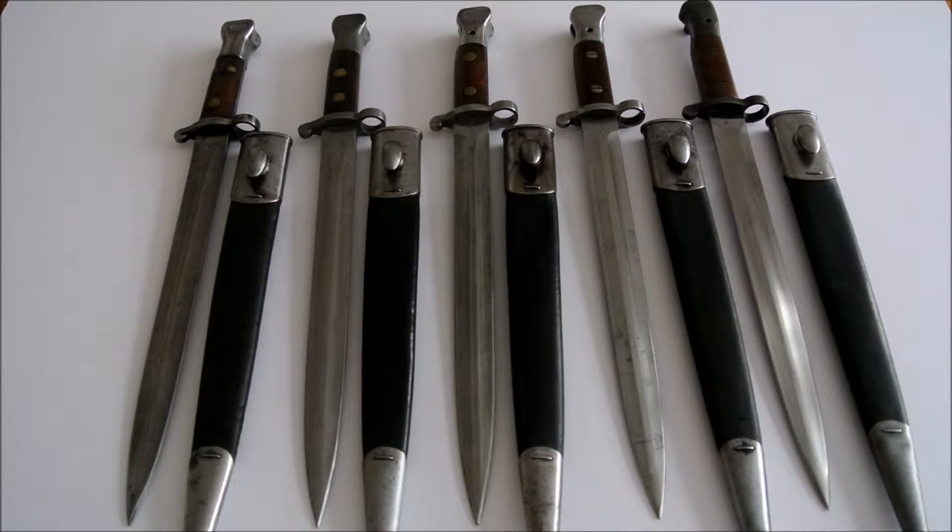In this video I'll be talking about the British pattern 1888 bayonet from the Mark 1 to the pattern 1903, and how to identify the various differences between the marks.